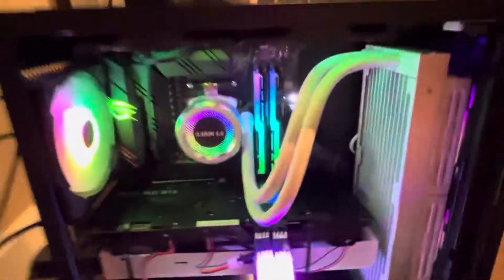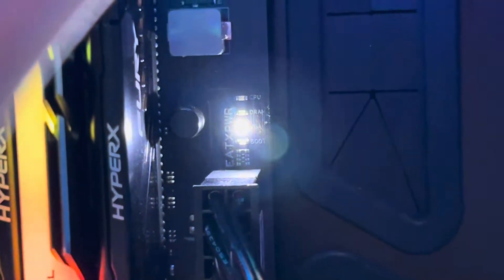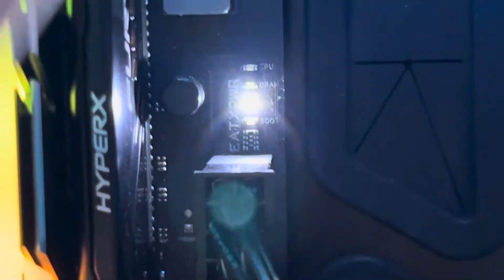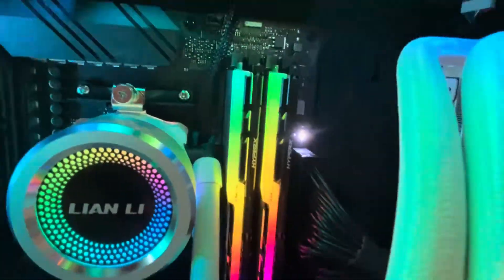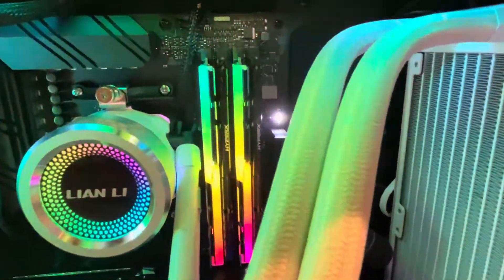All right, what's up. So you booted up your computer and this VGA light on the motherboard is white, and you do not know what to do to fix that. Well don't worry, I got you covered.